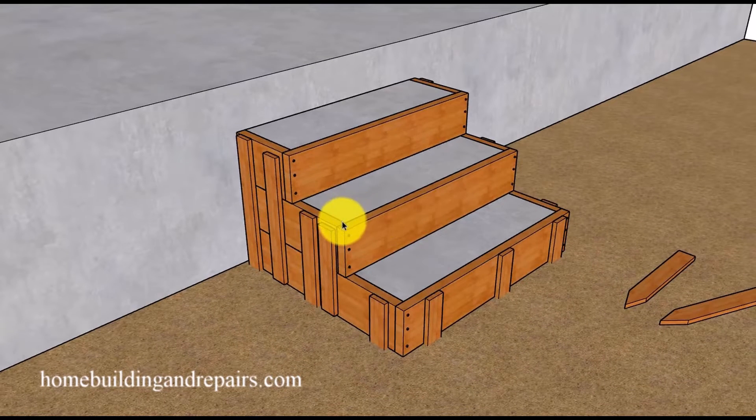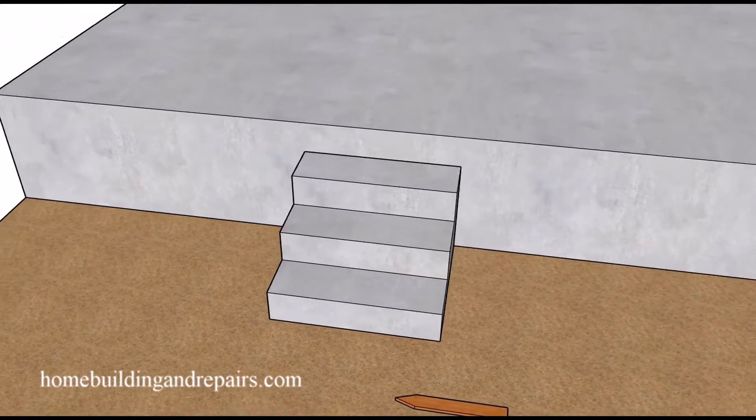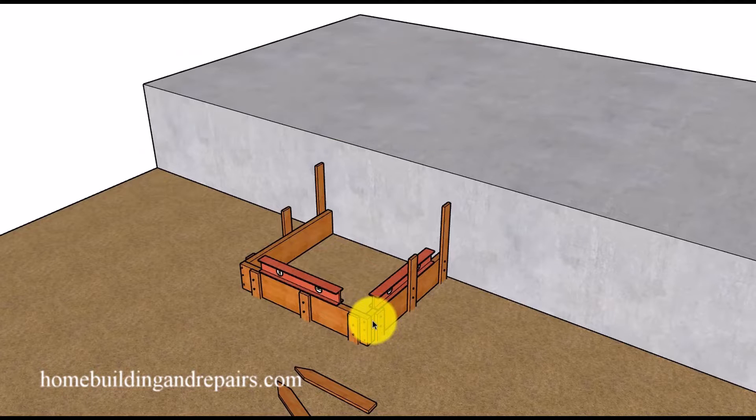Our stairway is going to be 36 inches wide and our steps will be 11 inches deep. I will provide you with all of the measurements for the boards as we go along for this particular stairway. Keep in mind that this might not work for your project and all of the pieces might need to be modified to work for your project.